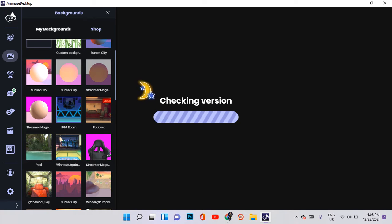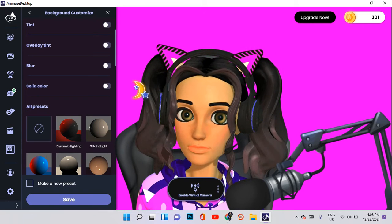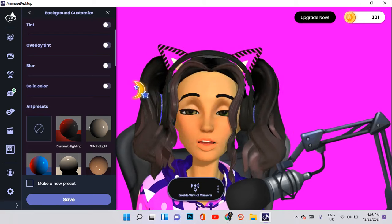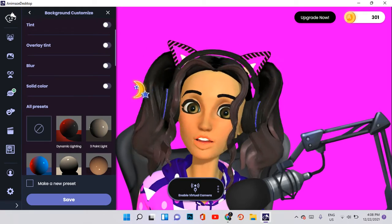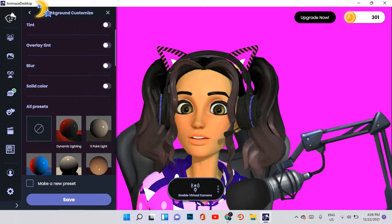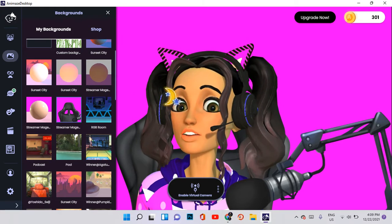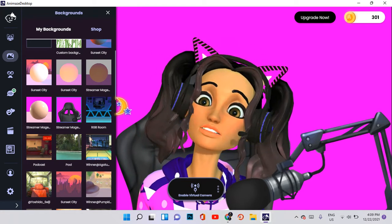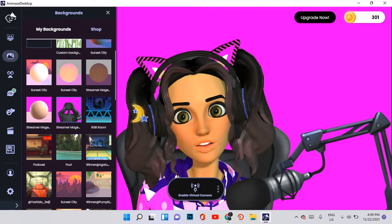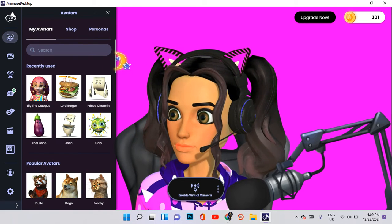Lastly, this is the Streamer Magenta — this actually doesn't look bad either. But if you want to go a little more creative with an animated background not related to the podcast or RGB room, you can try the other backgrounds and find one which is perfect for you before you start streaming or testing your anime avatars.